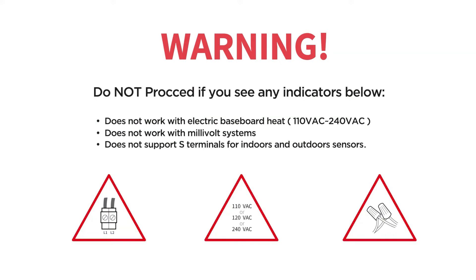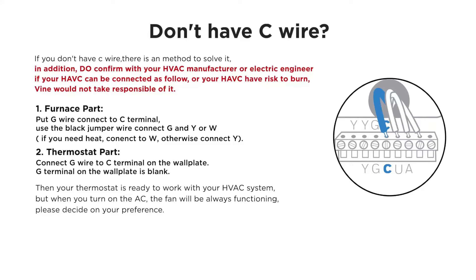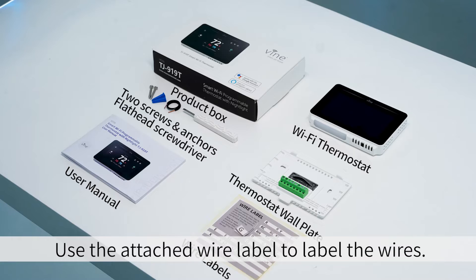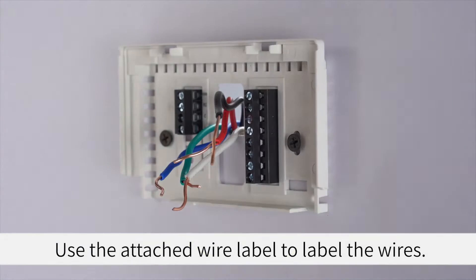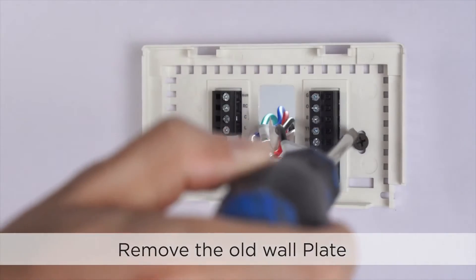Do not proceed if you see any indicators below. If you have a C-wire, please keep watching to install your thermostat. Take a picture of the wires for reference, and use the attached wire label to label the wires. Remove the old wall plate.